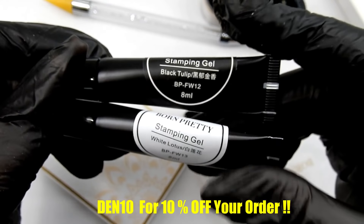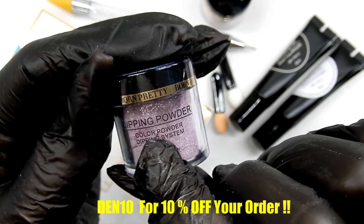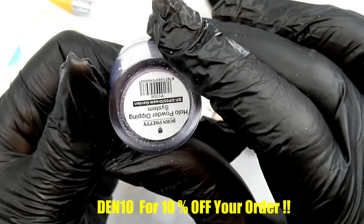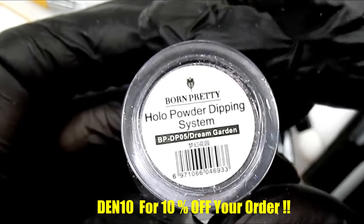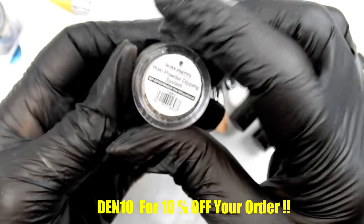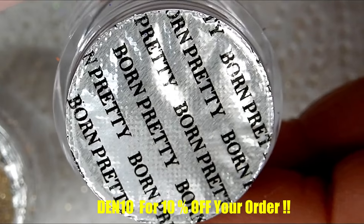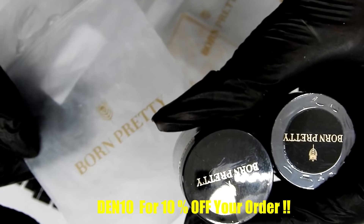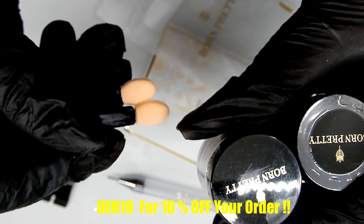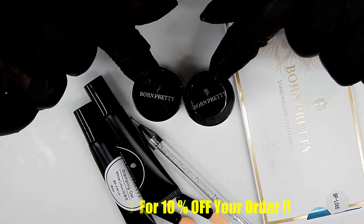Here are some dipping powders — I'm going to demonstrate those too. These were 99 cents, so that's a good price, and they're sealed. One is called Dream Garden and then Watch Wheatland. The jars are sealed and they come in this cute little bag, and they also give you these applicators — I'm not really sure what those are for, but I will be demonstrating those first.